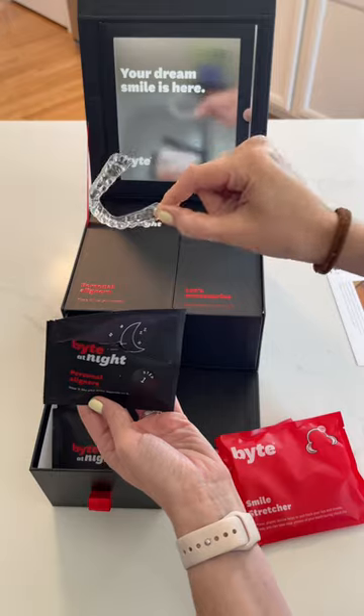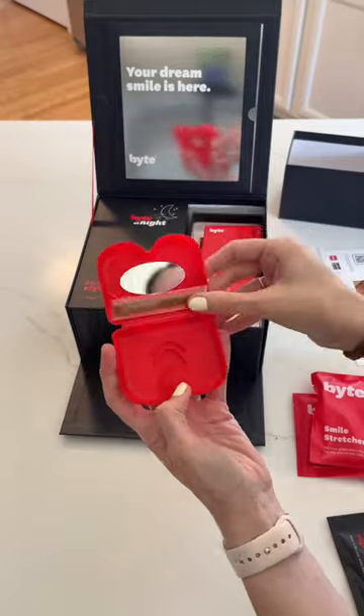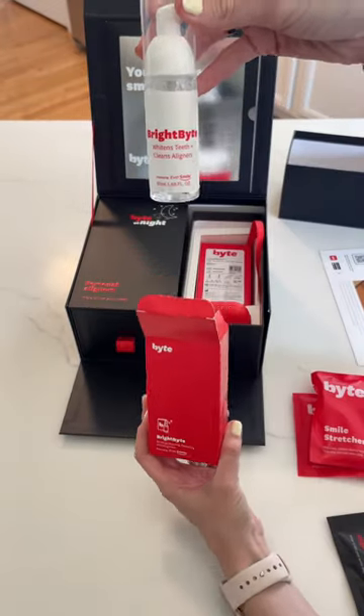On the other side of the box, it comes with a nice little bite case to put your aligners in when you're not using them. This is super cool. It also comes with its own teeth whitening foam that you put in before you put your aligners in.